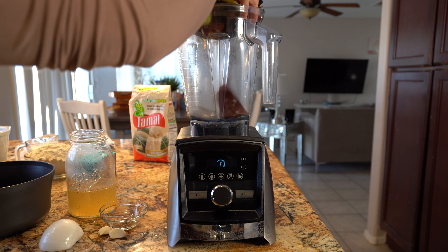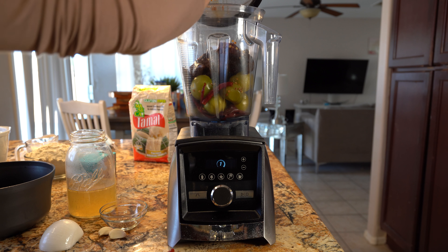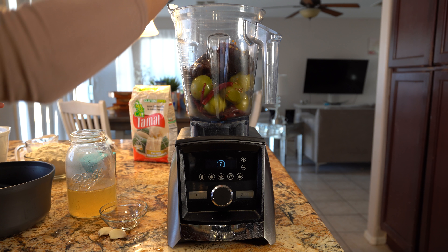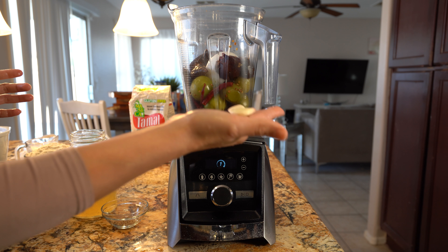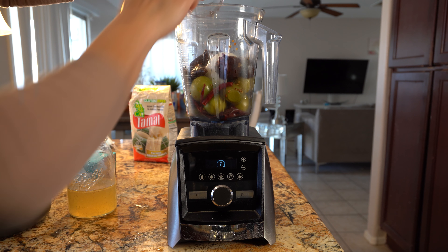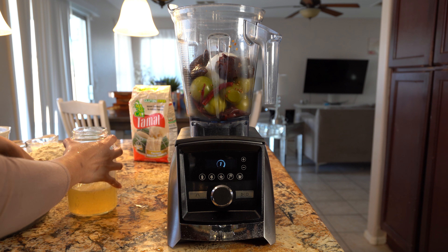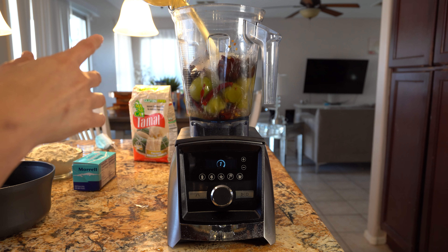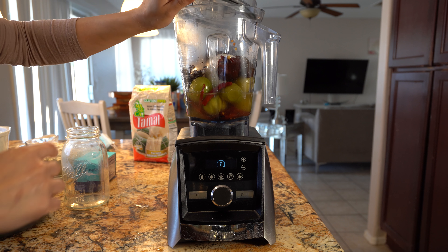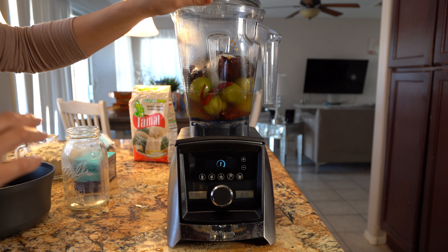Now in our blender, we're going to add our chiles and our tomatillos. We're going to add the other half of our onion, two garlic cloves, our cumin, and one cup and a half of our broth. Now we're going to blend everything together until we have a very smooth sauce.